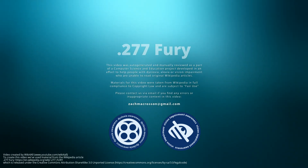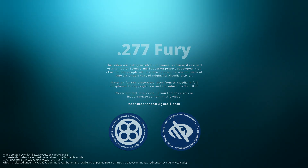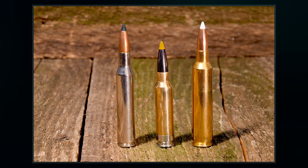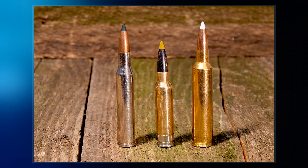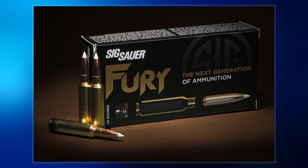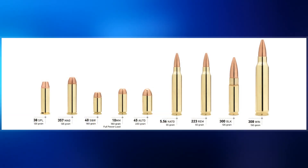The .277 Fury, or 6.8×51mm, is a centerfire rimless bottlenecked rifle cartridge announced by Sig Sauer in late 2019. Its hybrid three-piece cartridge case has a steel case head and brass body connected by a locking washer to support high chamber pressure of 80,000 psi.